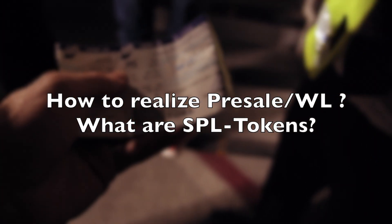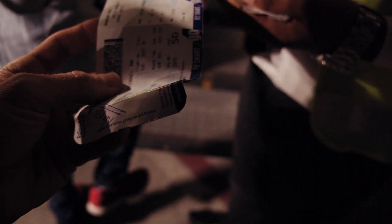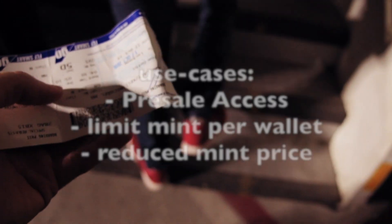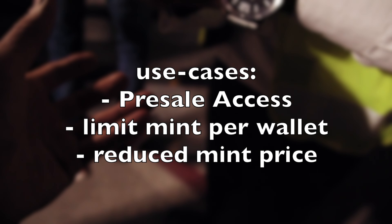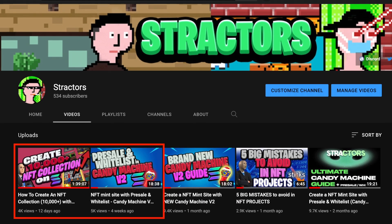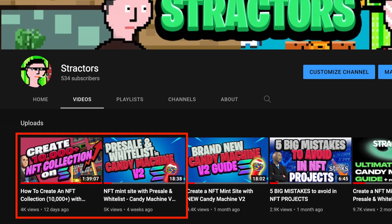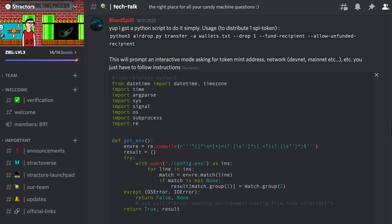How do you realize a presale or whitelist? And what are SPL tokens? All you need to make a presale possible with CandyMachine is to generate SPL tokens and distribute them to your users. SPL tokens are fungible tokens on the Solana blockchain, which you can use as tickets to enter the show — in other words, the precondition to mint your NFTs. There are also other use cases: limiting mints per wallet or allowing discounted mints. We have already released two videos covering SPL token creation and distribution with Gumdrop. You can also find a Python script in our Discord server, which is a cleaner, more user-friendly way but requires a little coding experience.